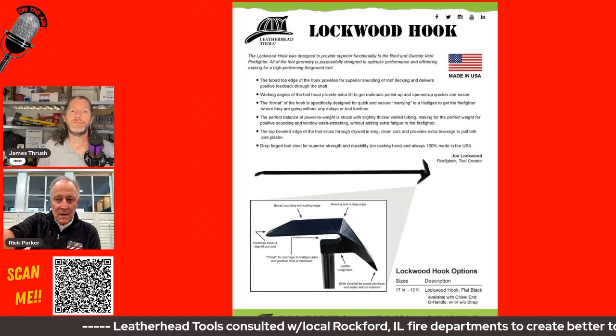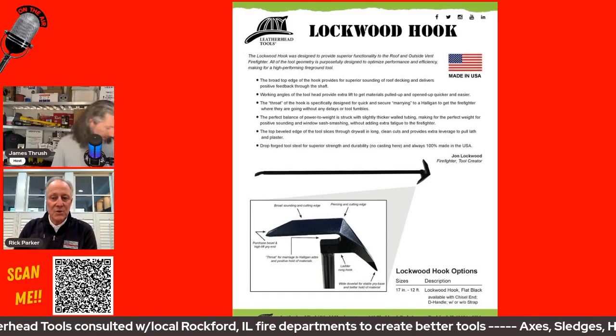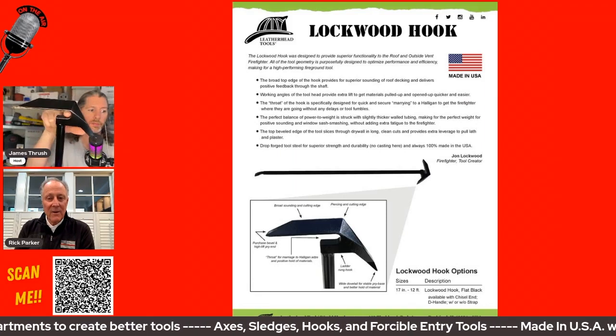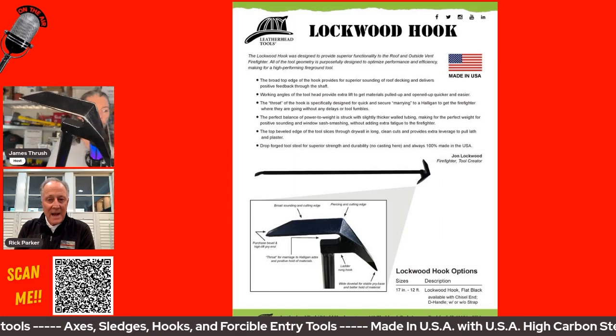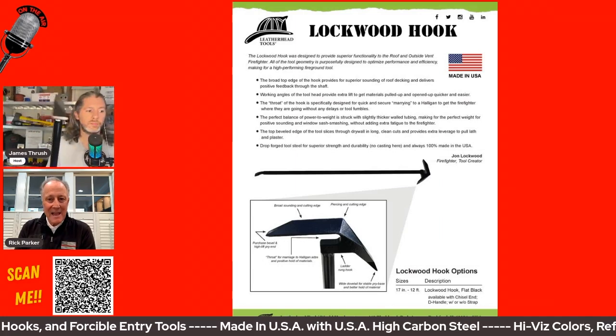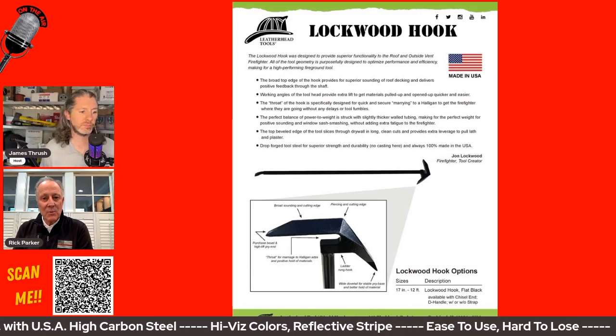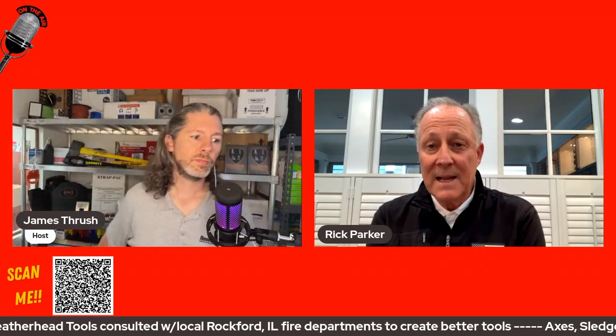The other advantage of the Lockwood Hook is the halogen bar also fits in that little mouth there — the halogen fits right in there and it's strapped in. A lot of guys will take the Lockwood Hook and the halogen in as their fire ground tools rather than an axe. It was important that they came up with that design because on the New York hook you cannot put the halogen in there, and it's cumbersome to try and put two tools together. This has been widely trumpeted as the next best fire hook.